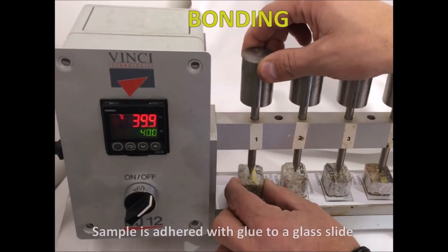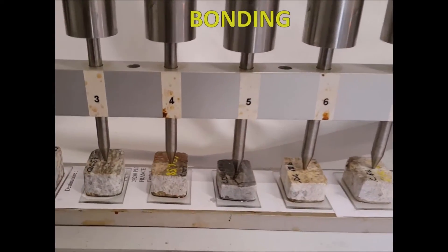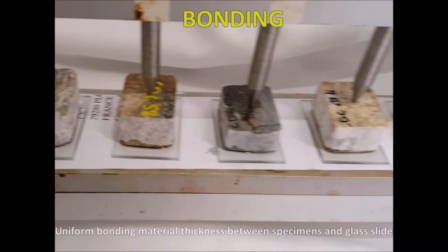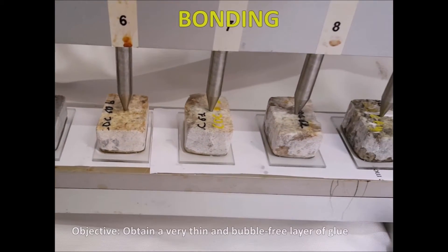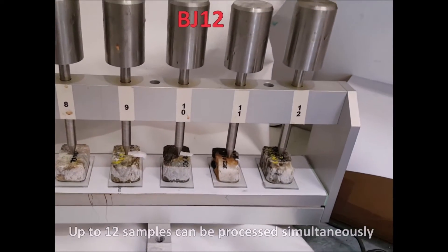Bonding consists of adhering with glue the sample to a glass slide. This process is critical in thin section preparation. The bonding jig ensures uniform bonding material thickness between specimens and glass slides. Specifically, the objective is to obtain a very thin and bubble-free layer of glue. Up to 12 samples can be processed simultaneously.